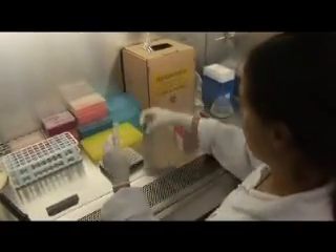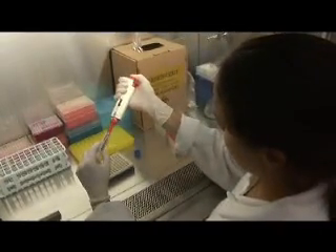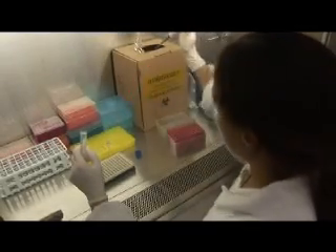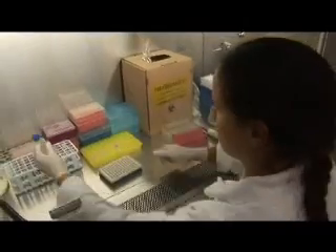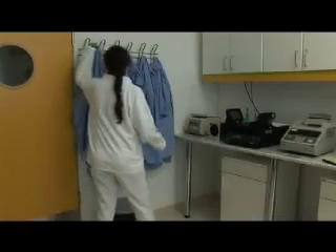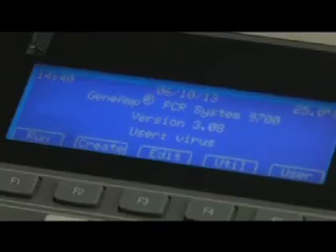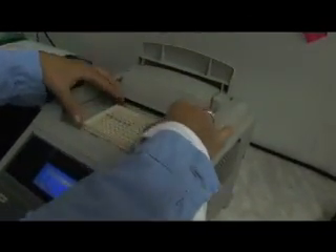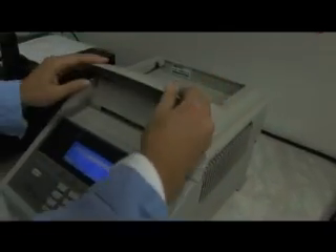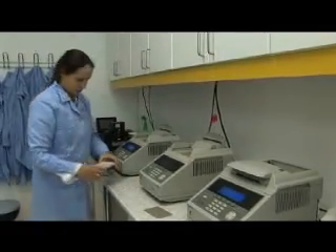A PCR-negative control, which is DNA-free water, should also be prepared. Please check the recommended PCR plate design in the manual. Close the tubes and place them in the thermocycler, which should be programmed in advance. The thermocycler parameters are carefully optimized. If you use a thermocycler other than GeneAmp PCR System 9700, it is recommended that an experiment be carried out with a series of diluted positive controls.